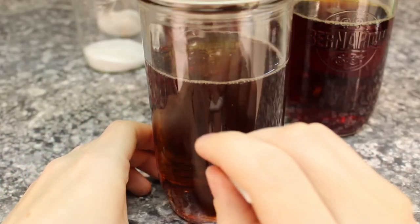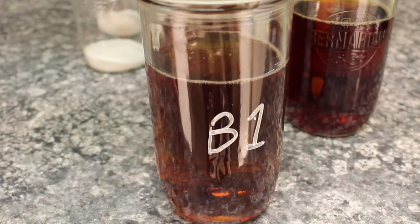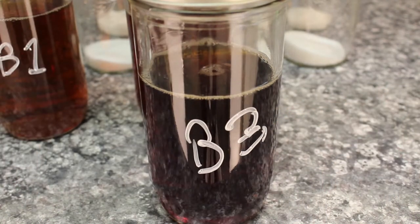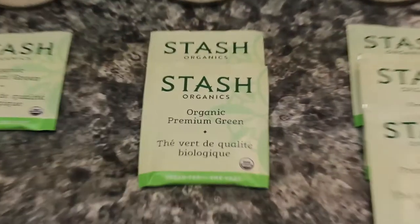Labels are a must for any proper experiment, preferably a combination of letters and numbers. I was lucky to have these leftover face paints from the Korean Olympics. Onto the green tea — same as black: one, two, and three bags, three minutes each.